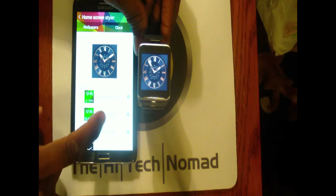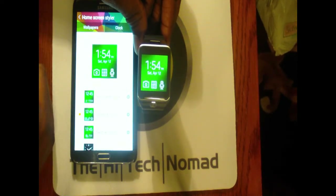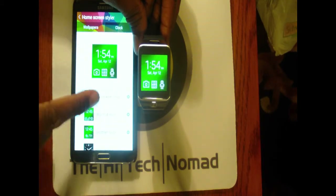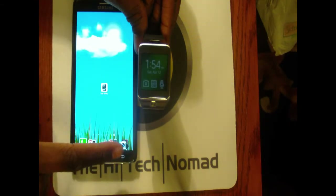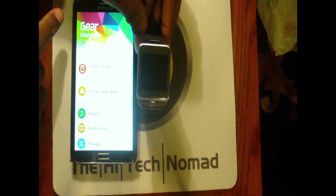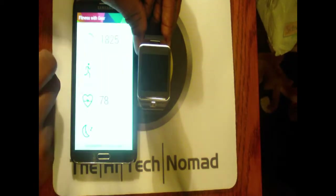Notably, there is not the same Watch Styler that I think was the only thing we all really played with on the original because it was really cool. You can change your own background and goof around a bit, but it's not the same as the full Watch Styler we had before for the original Galaxy Gear.